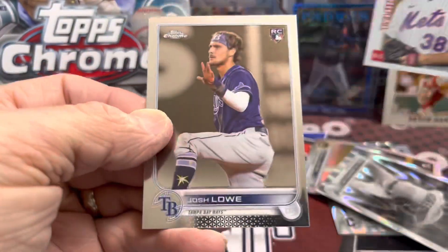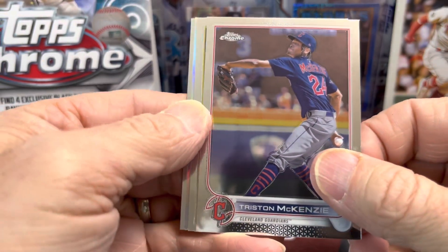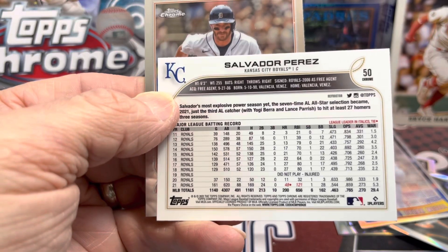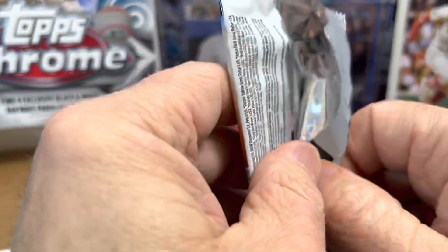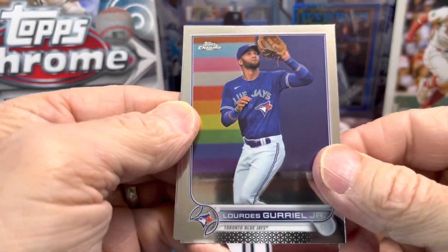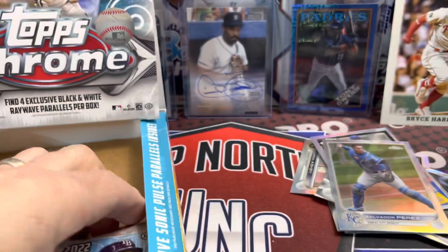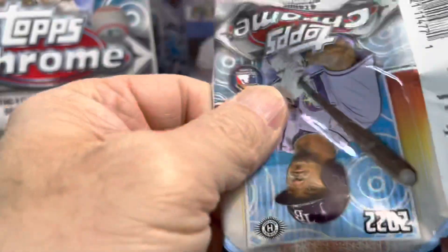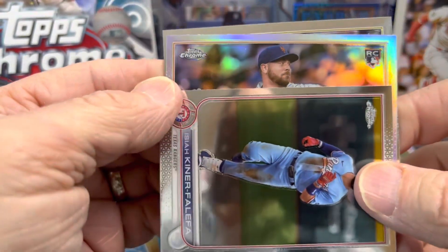There's a nice insert — the inserts are actually really nice. A Youth Quake insert with Gill, and Josh Lowe. For 80 bucks it's kind of fun, but it's very strange that they use the exact same base cards and didn't do anything to make them look different, and you only get about one sonic card a box. It would really be cool if they made them all a sonic look and then had the colored parallels. Matt Chapman and Jonathan India, the Matt Chapman prism. At least these didn't come out at 150 dollars a box like chrome did.